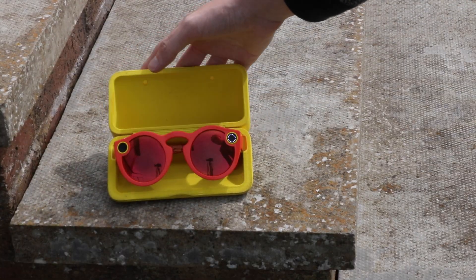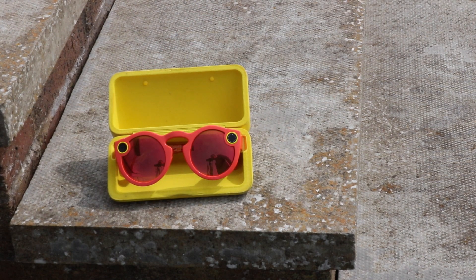Now if you don't know what Snapchat Spectacles are, they are £130 sunglasses made by Snapchat. You simply press one button, you can see the spinning light, it starts recording and does a 10-second video, then syncs with your phone.